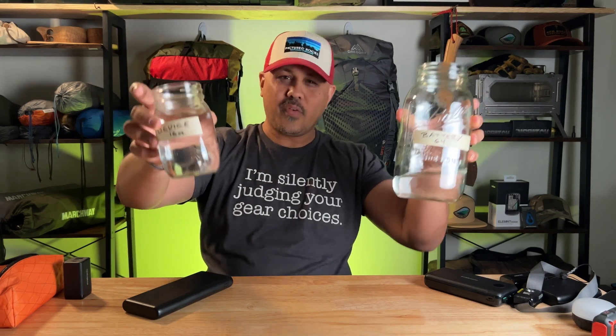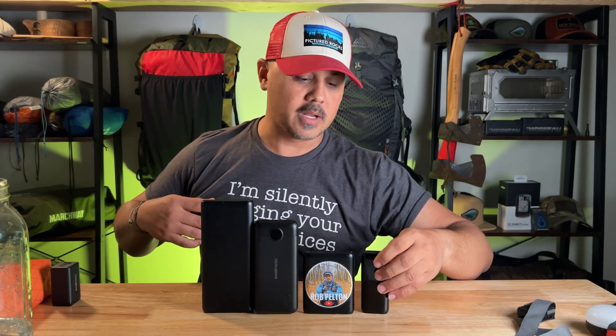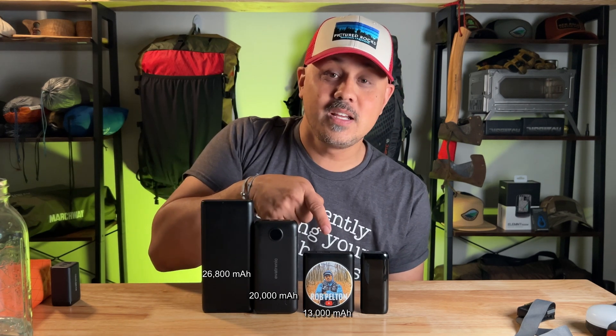The formula I use to figure this out is right here, and I'll also leave a link to where I found it in the description below. The four battery packs I have go from large to small depending on what I need for my trip. This one is 26,800 milliamp hours, this is 20,000 milliamp hours, this is 13,000 milliamp hours, and this little guy is 6,700 milliamp hours.